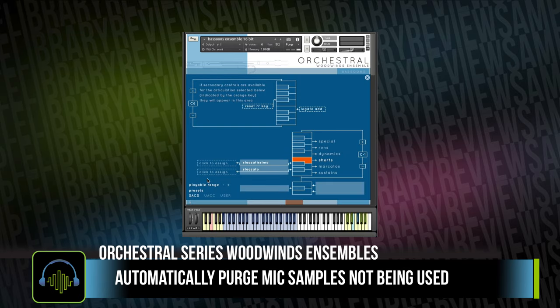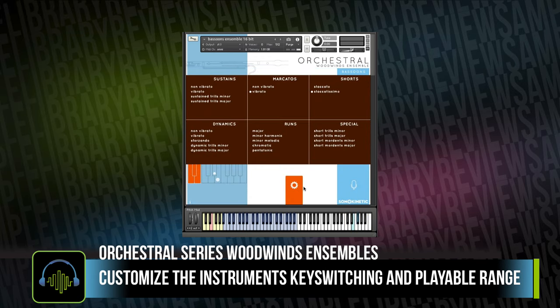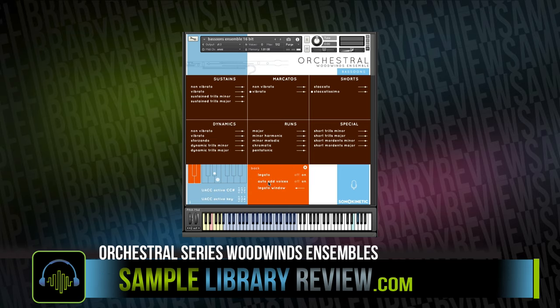Woodwinds Ensembles also has a lot of customization options, giving you the ability to switch your key switching method over to UACC if that's your preferred method. I personally do like the sound of this library and the hall they use, and I'm okay using the 2D mics, but I do have those close mics if that is what I wanted to do.